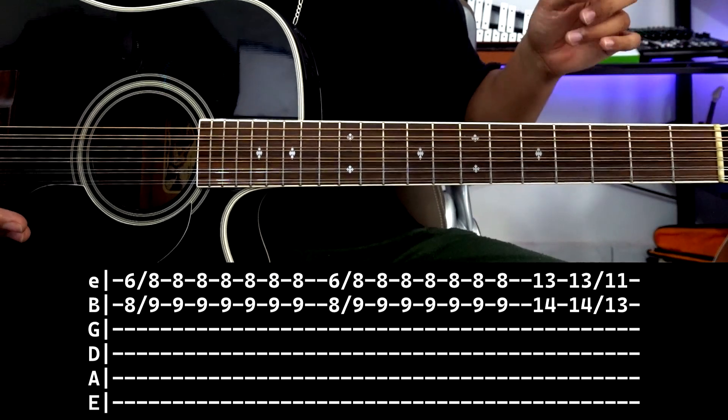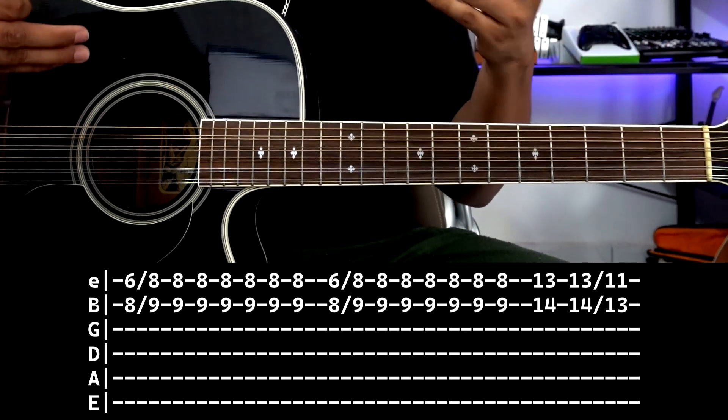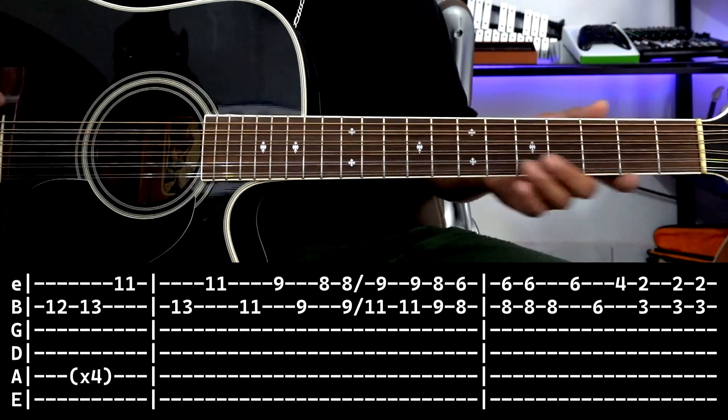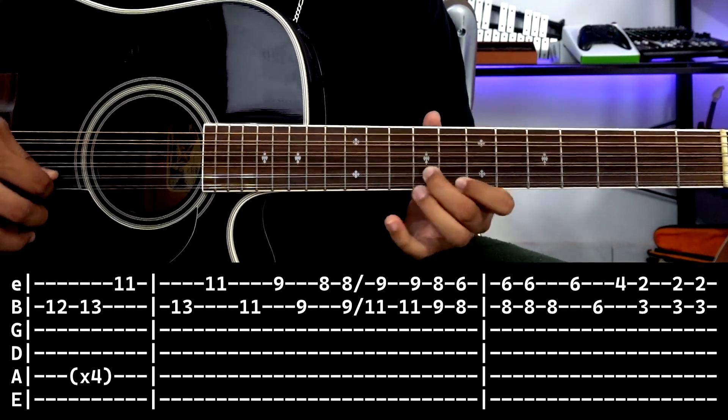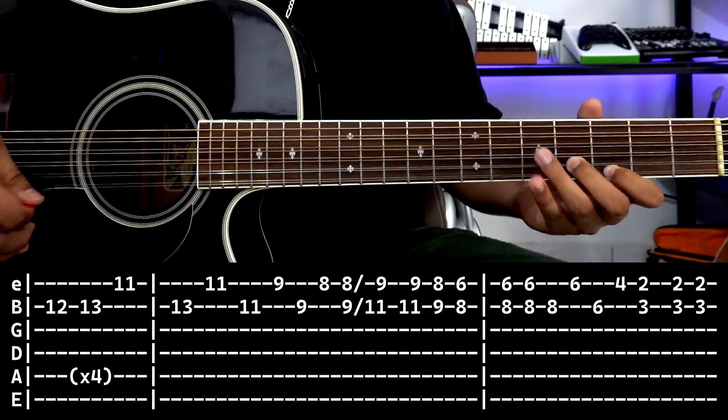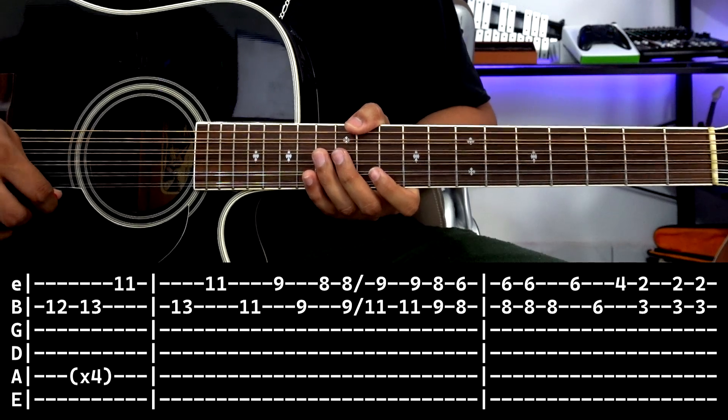Do you notice? You join the first two parts together. Then we move to the third tablature, which is the one you're seeing right now here at the bottom. And that would be the third part.